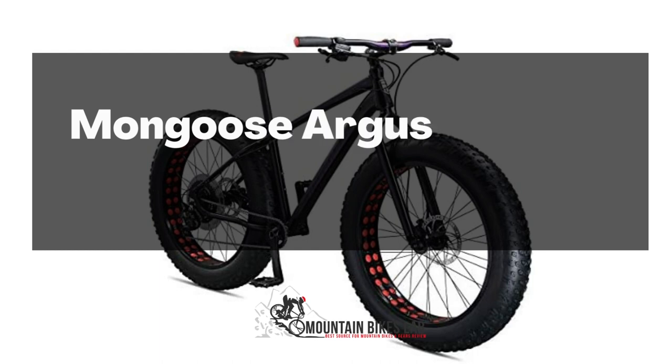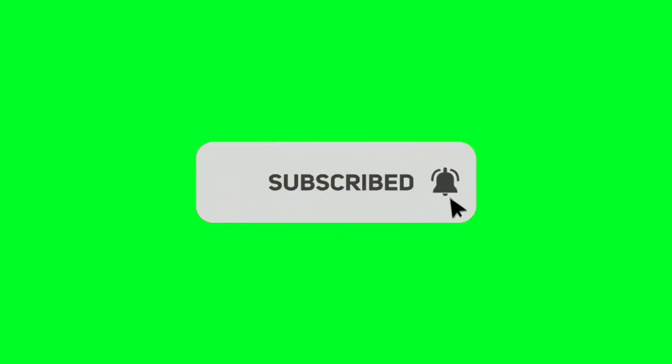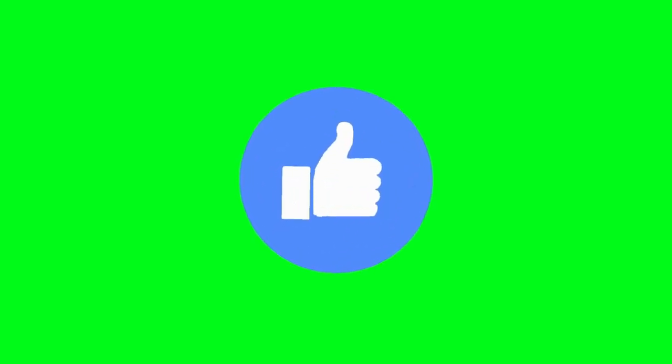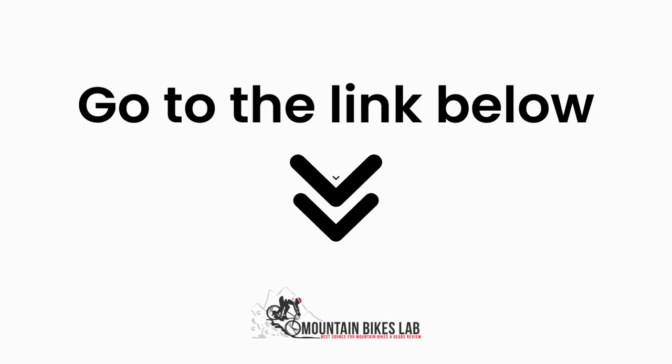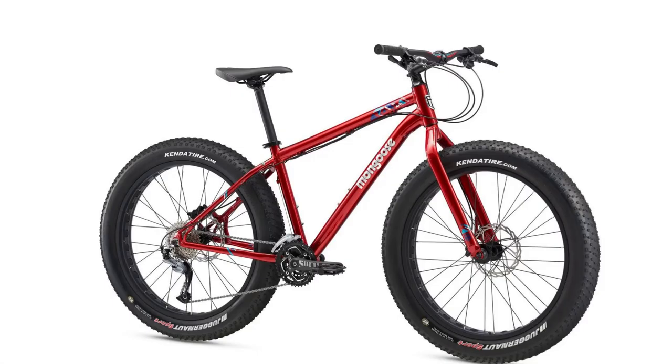Hi there! Welcome to our Mountain Bikes Lab channel. In this video, we are looking at the topic: Mongoose August Fat Tire Bike Review. If you are new to our channel, please subscribe. Also, you can like and comment on our videos so that we can get to know you better. We highly recommend you to read the full in-depth blog post by going to the link below. So, let's dive in.